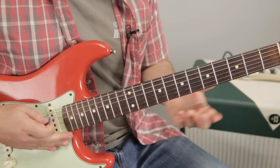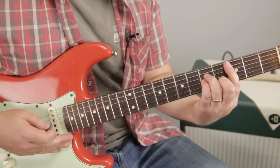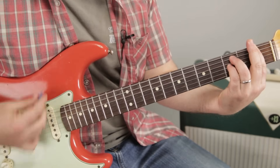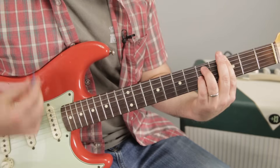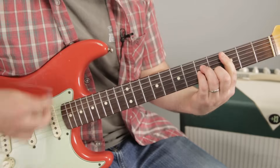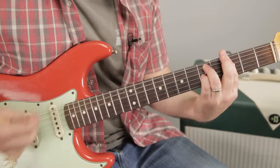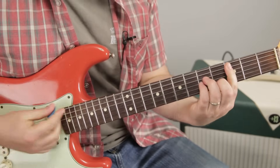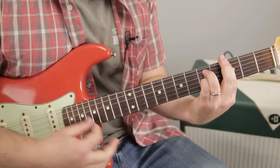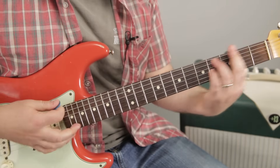Next part of the verse — no new chords, just a kind of different little section. So now it's C minor to the F sus, and then to the G sus for twice as long. Then C minor, F sus — and it builds up. So that would be C minor, F sus, G sus for twice as long, and then the same thing again.